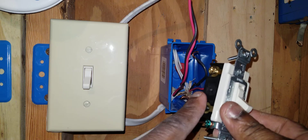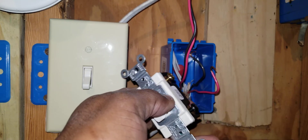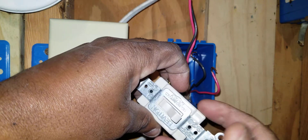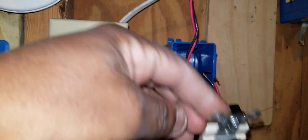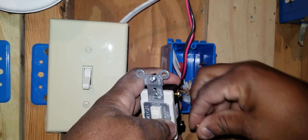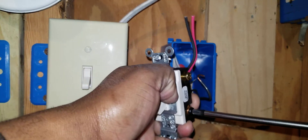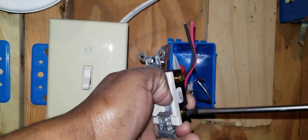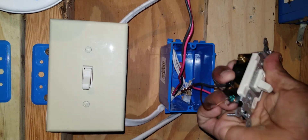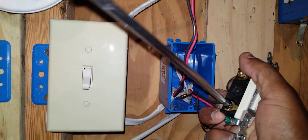I can choose to put these travelers on either set of screws — it does not matter if it's the dark screws or the gold screws. What I can't do is put one on a gold screw and one on a black screw. Both travelers must go on the same set — either both on the gold screws or both on the black screws. I'll use the black screws. I strip, make a loop, and tighten down under one black screw, then do the same for the other wire under the other black screw.